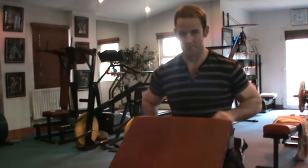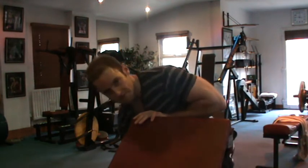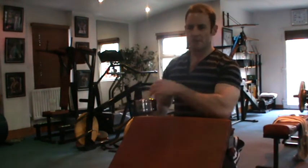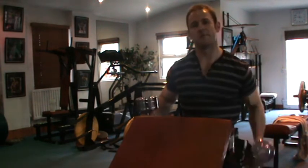It's fantastic. Trust me, you won't believe the pump you'll get from this. Usually pretty relatively light weight on this one — you don't really want to go too heavy, because there's an immense burn from this where it's almost like 21s. It really burns.